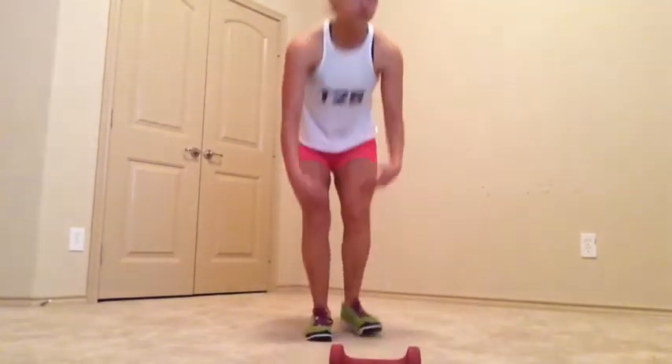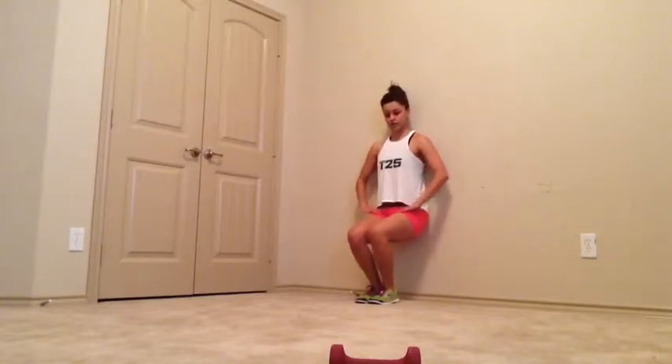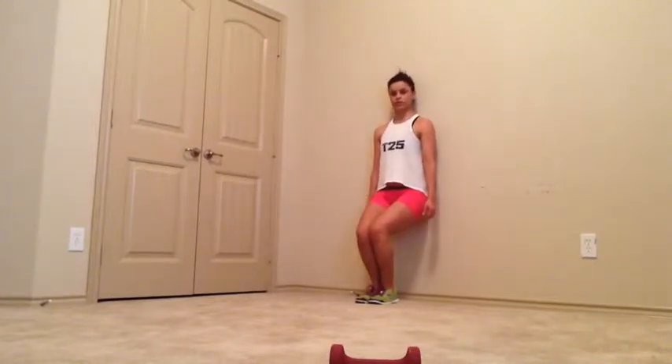For wall sits, you find a wall near you and sit as if you're sitting on a chair, legs together and hands down. If they're a little challenging, you can come up a bit higher. To make them harder, you can come down lower.